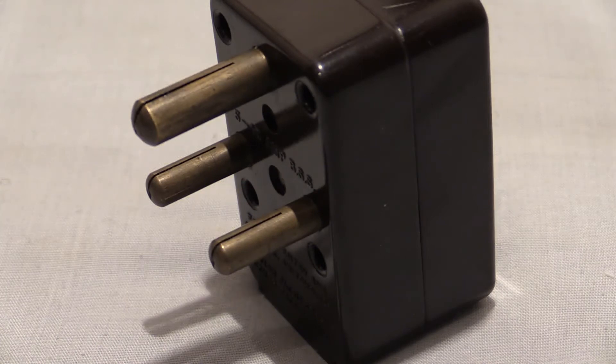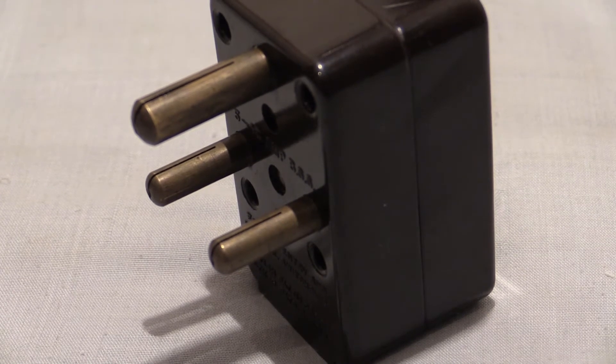Welcome to another plugs video. Today we're going to be looking at an adapter that looks a little bit like this. It's an adapter which allows two BS546 British Standard plugs to be connected into it, and we're going to be looking at how this differs from most other adapters.